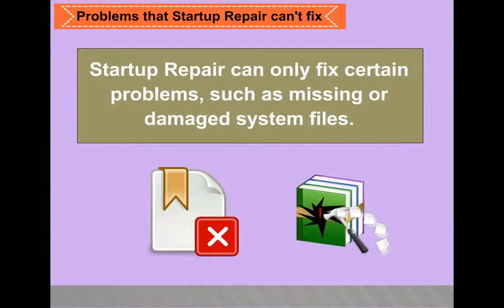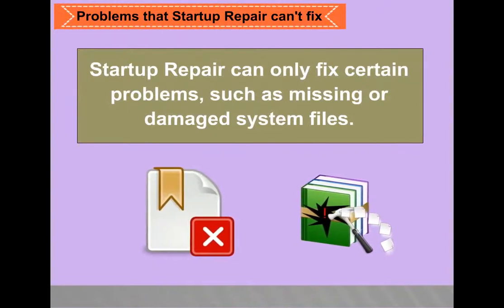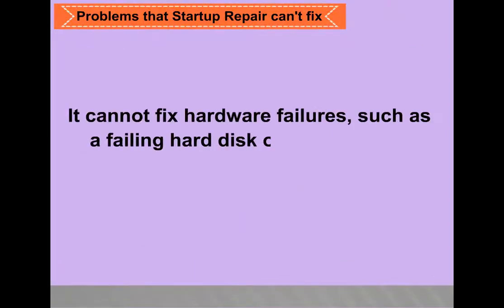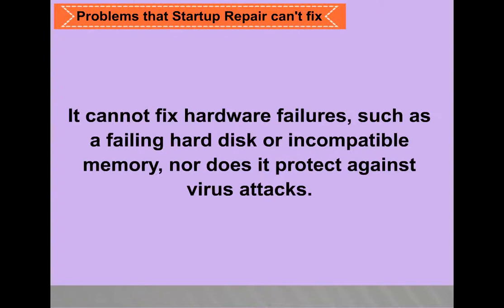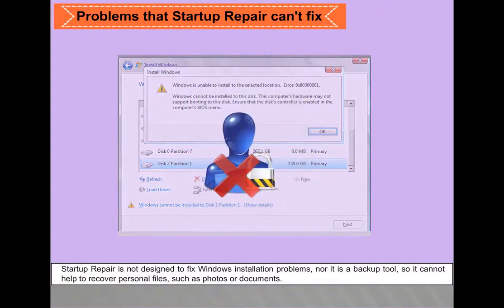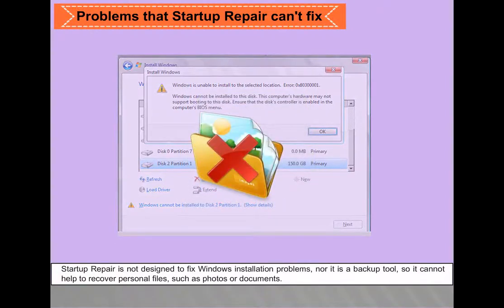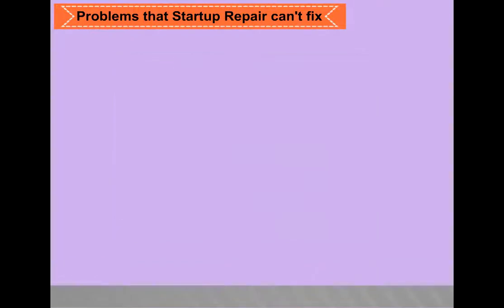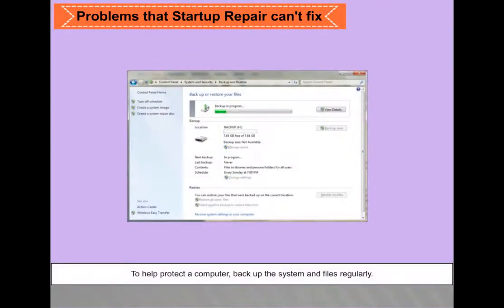Startup repair can only fix certain problems such as missing or damaged system files. It cannot fix hardware failures such as a failing hard disk or incompatible memory, nor does it protect against virus attacks. It is not designed to fix Windows installation problems, nor is it a backup tool — it cannot help recover personal files such as photos or documents. To help protect your computer, back up the system and files regularly.